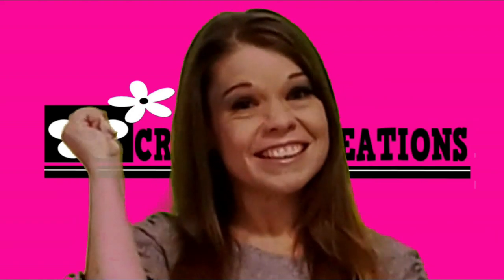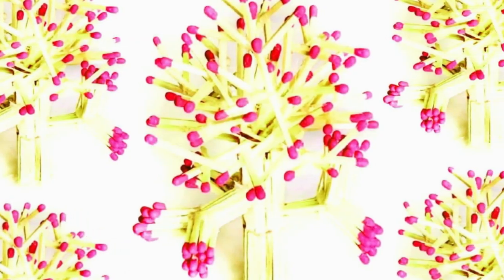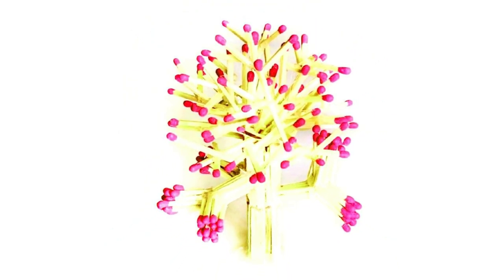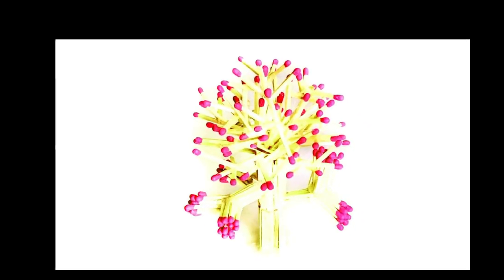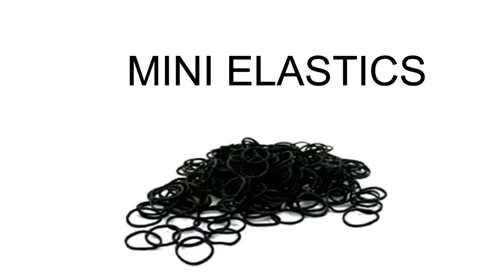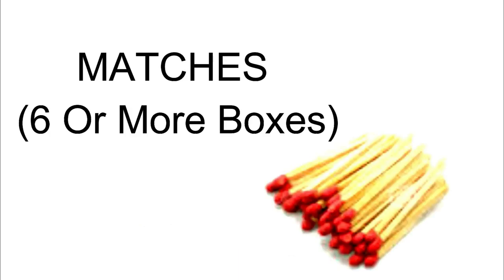Let's get started! Things you will need to make this DIY are miniature hair elastics, a glue gun, parchment paper, and six or more boxes of matches.